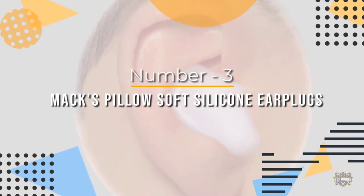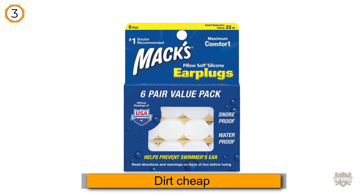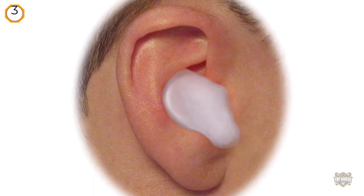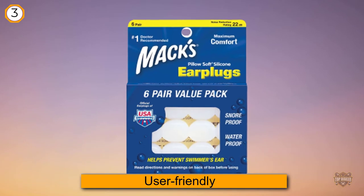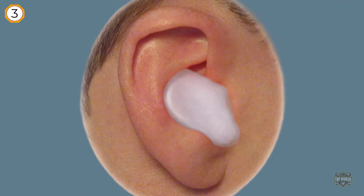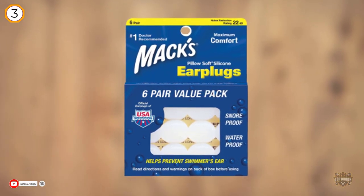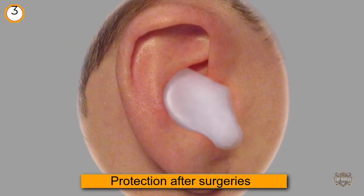Number three: Max Pillow Soft Silicone Earplugs. Quite simply, they work the best and they are dirt cheap, making them about as good an earplug as you can ask for. None of the pharmacies or sporting stores carry them locally, so you may have to buy them online via Amazon. Double check that you are getting the Pillow Soft Silicone earplugs, as Max also produces other kinds with very similar packaging.